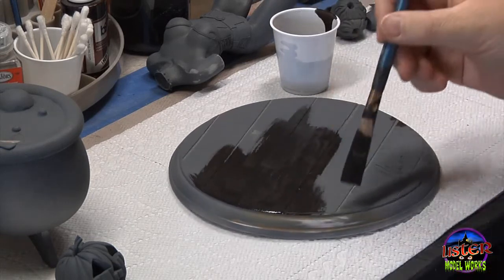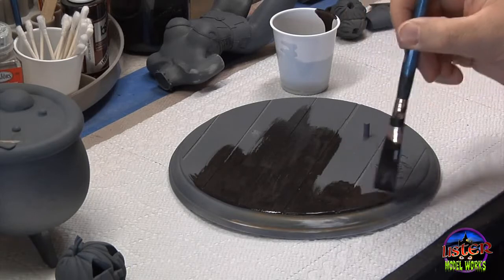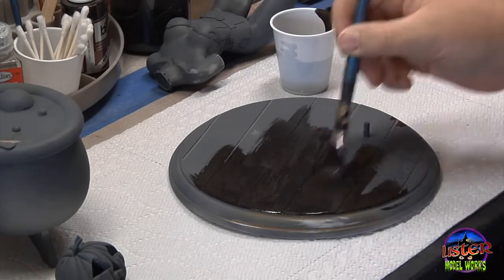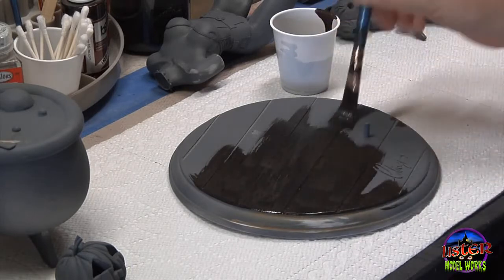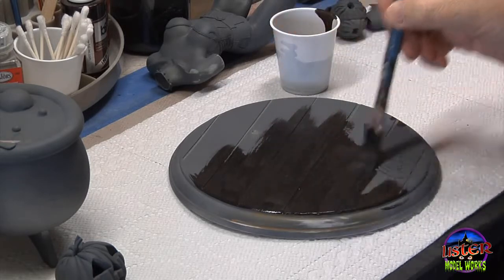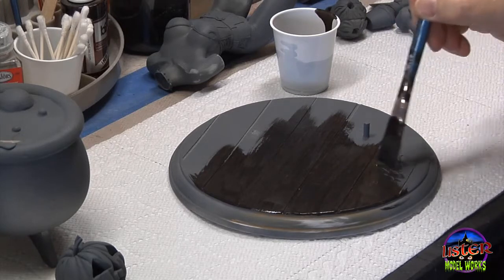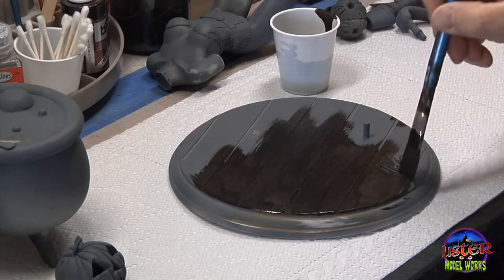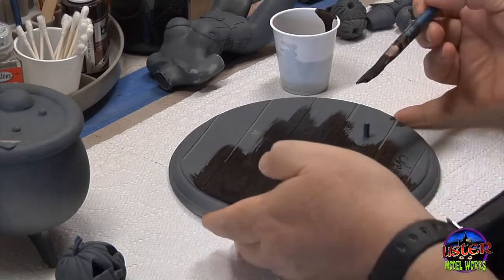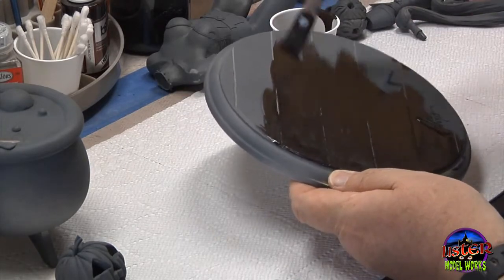Or you can just sit there at a nice leisurely pace and using a very wide brush, you can just paint it by hand if you so desire. You just want to make sure that you get nice, even coverage — apply the paint thoroughly across the entire surface. And this kit was really a lot of fun. I really enjoyed painting this kit, and I really feel that the engineering of the kit really played a major role in deciding to even do the kit.